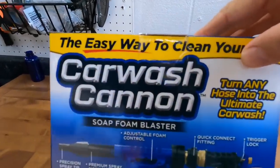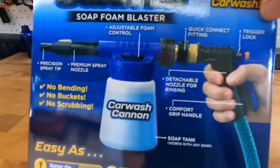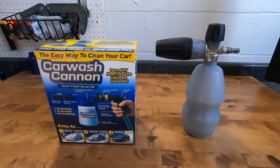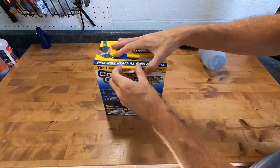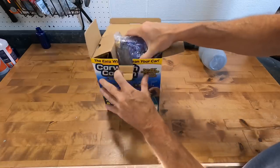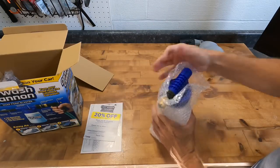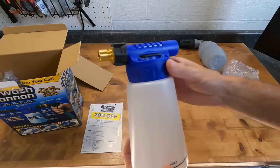Welcome back to the channel. Brian from Apex Detail here. Today we're going to take a look at the car wash cannon soap foam blaster, as seen on TV for $19.99. You can find these in the center aisle of grocery stores, Walmarts, and even Amazon. We're taking a look at this unit because I've had questions from customers who don't want the hassle of dragging out a pressure washer.